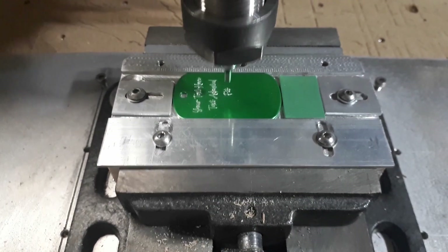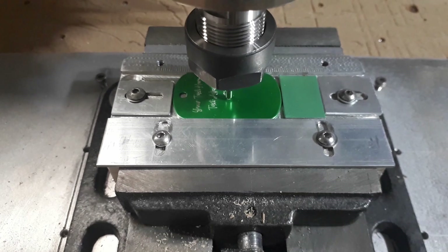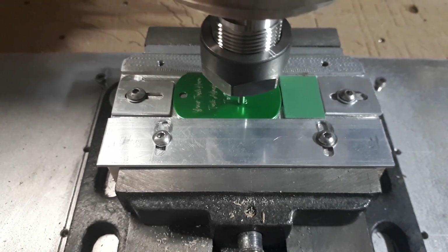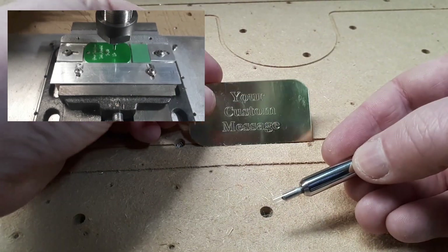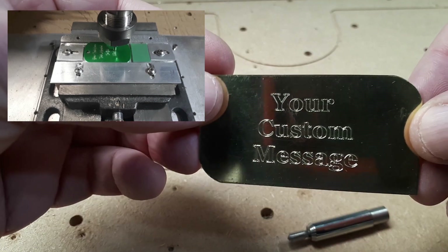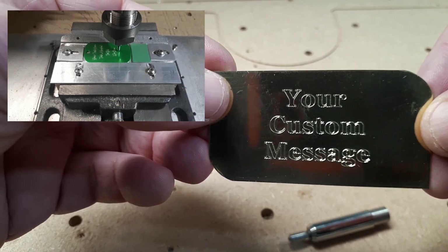So there we go — diamond-coated spring-loaded bit for engraving on CNC. We've tested it in brass, on stainless steel, and done quite a bit of aluminium because that's most of our work, and it cuts trumps every time. You can see it on the brass there — it does a very, very good job and there's nothing wrong with that.